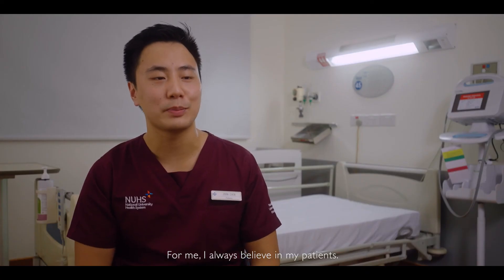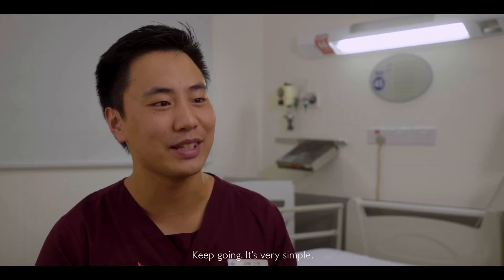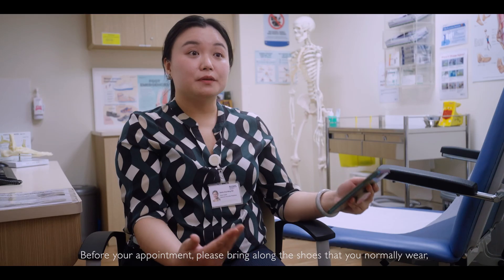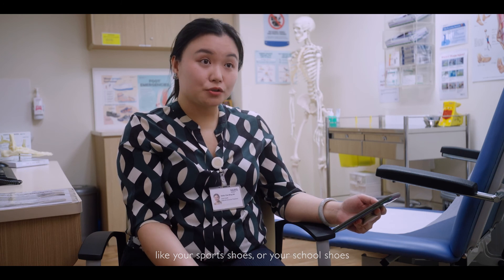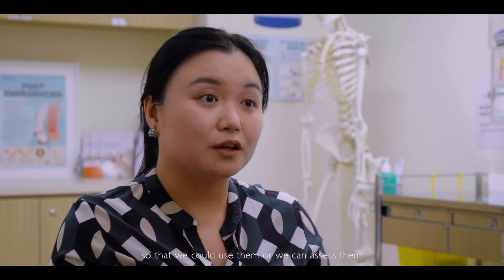For me, I always believe in my patients — so keep going. It's very simple, but when you believe in your patients and show them there's hope, it matters. Before your appointment, please bring along the shoes you normally wear, like your sports shoes or school shoes, and bring any dressings you use for your wounds so we can assess them. And just come on time.